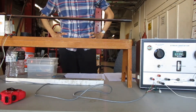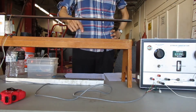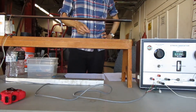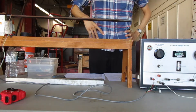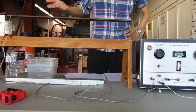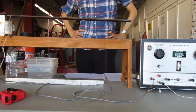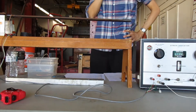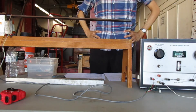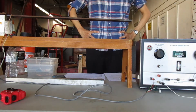Do you know what a strain gauge is? It's a thin film made up of wires. When the strain gauge is subjected to tension, the wires get skinnier. The strain gauge is actually a resistor on the Wheatstone Bridge. As those wires get skinnier, the resistance increases — so a strain gauge in tension has increasing resistance. In compression, the wires get thicker, therefore the resistance goes down.